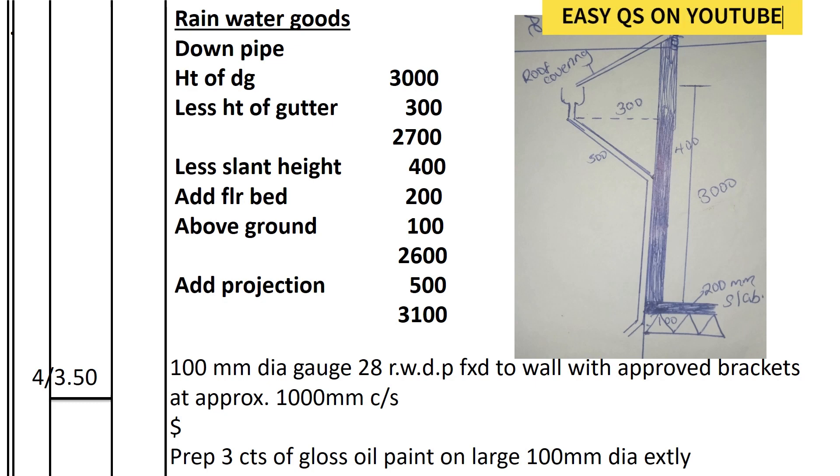We shall start with the downpipe. To calculate the downpipe, we take the height of the house which is three meters, we deduct the height of the gutter which is 300, leaving 2700. Then we deduct the height of the sloping part of the downpipe, which we assume is 400. For that measurement, we get it from the plan — if it's a scaled diagram you measure it using a ruler to scale.